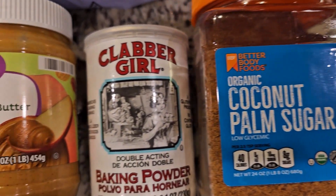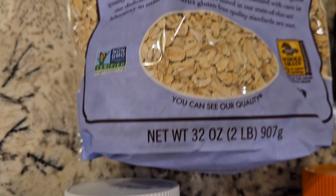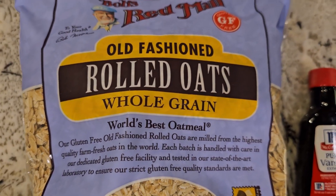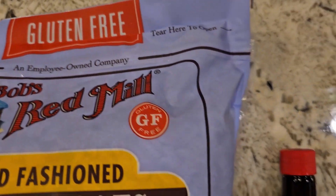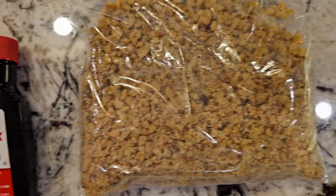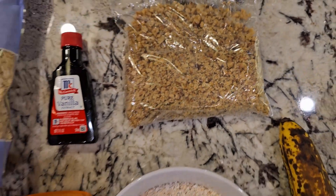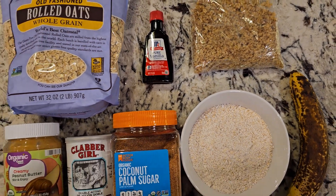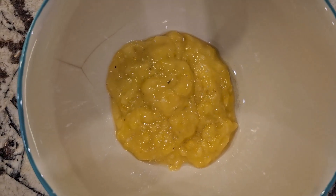You will need banana, oat flour — just blend some oats in a blender, don't buy oat flour. I'm using gluten-free oats. You will need oat flour and also whole oats as well. It's a really easy recipe, not that hard. I'll write the description and the recipe with all the ingredients and measurements below. Just blend your oats and you'll have oat flour.